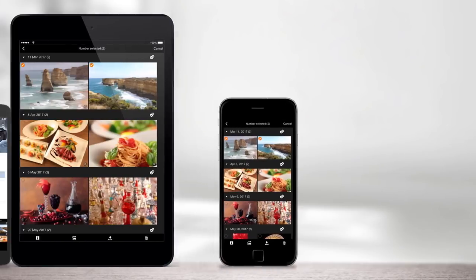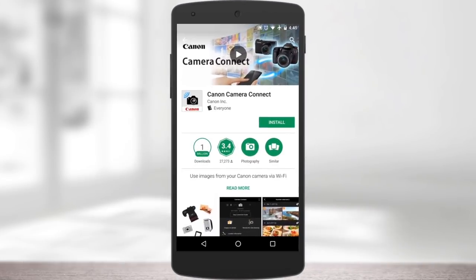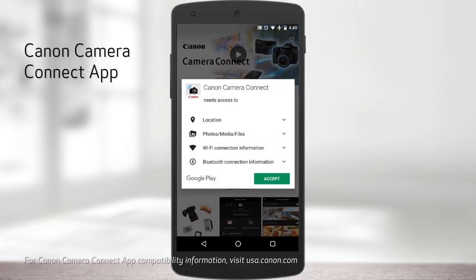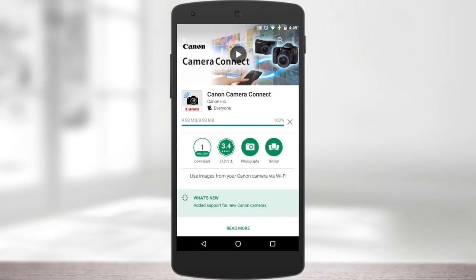If your device does not have a compatible version of Bluetooth, another video in this series will guide you through the Wi-Fi connection process. Whenever we use the term smartphone, you can assume we're also including compatible Android and iOS tablets. Your device will need the latest version of Canon's free Camera Connect app installed.